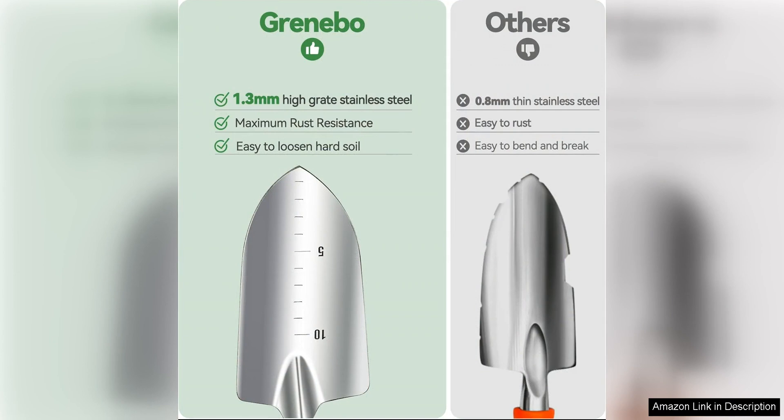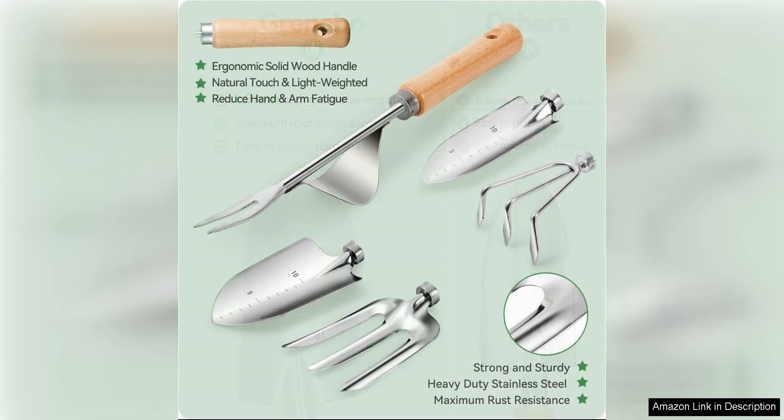In addition to being durable, these tools also have a fashionable design that sets them apart from other gardening tools on the market. The sleek black and green color scheme adds a touch of style to your gardening routine, making them a joy to use and display in your garden shed.